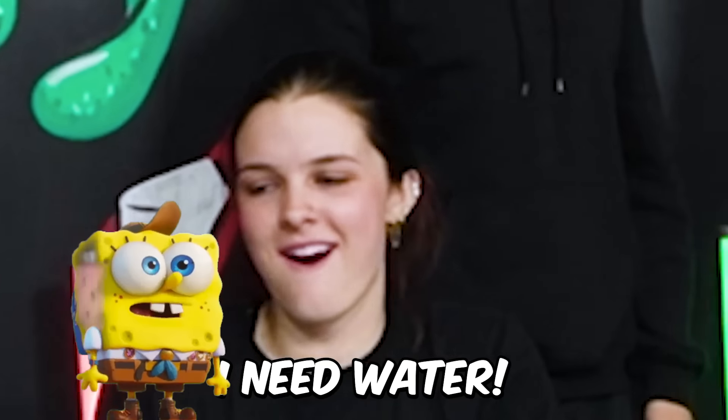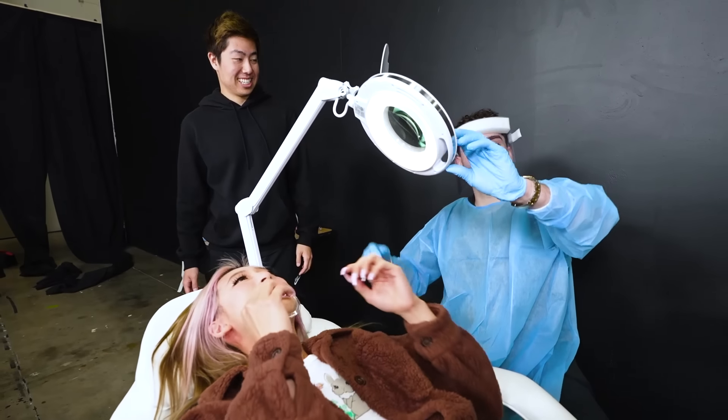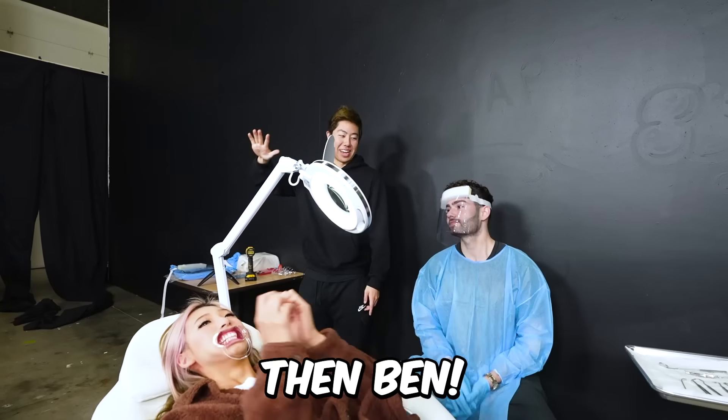If you guys don't know, Michelle's like traumatized by the dentist. I still think Jake won this battle, so congrats to Jake. So the ranking goes Jake first, David, then Mackenzie, then Michelle, then Ben.